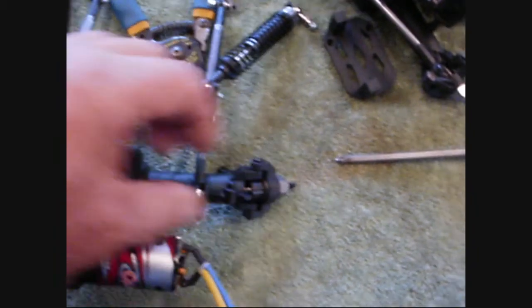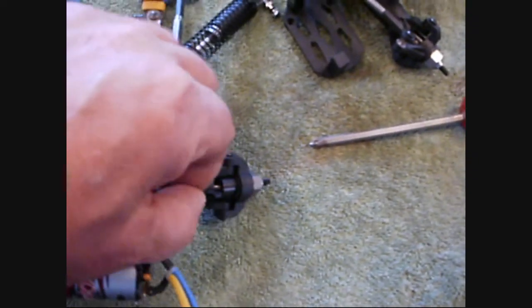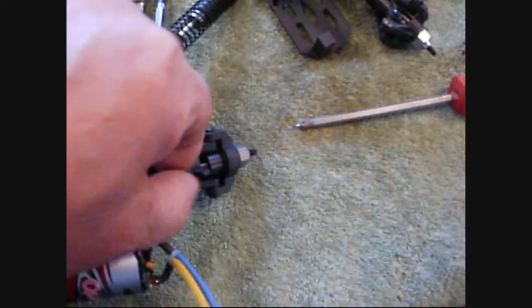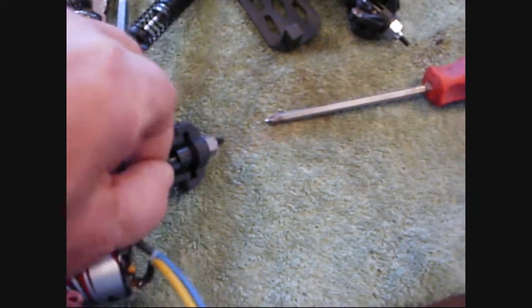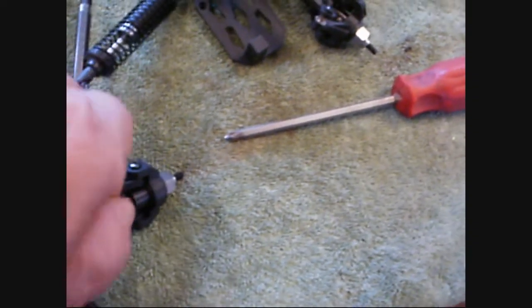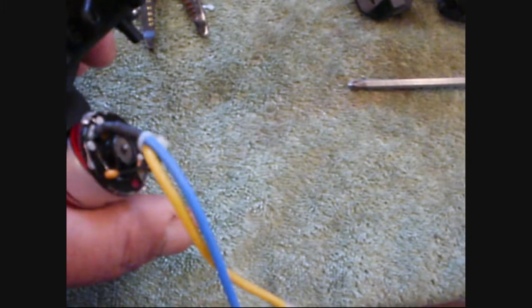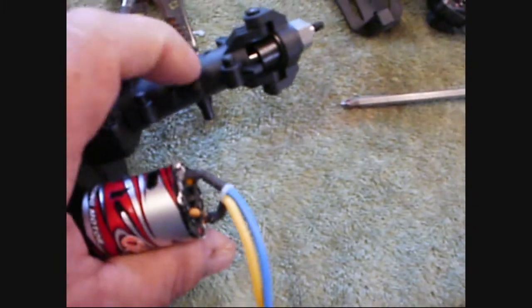These are 2.5 millimeter screws. The Revolends are 3 millimeter, so you can't put them back together using these. These will slide in and out of that hole — not easily, but they will. The links are in there pretty tight, almost like a press fit.